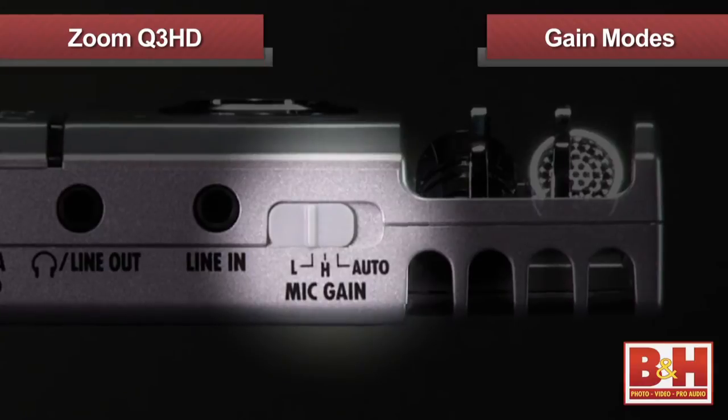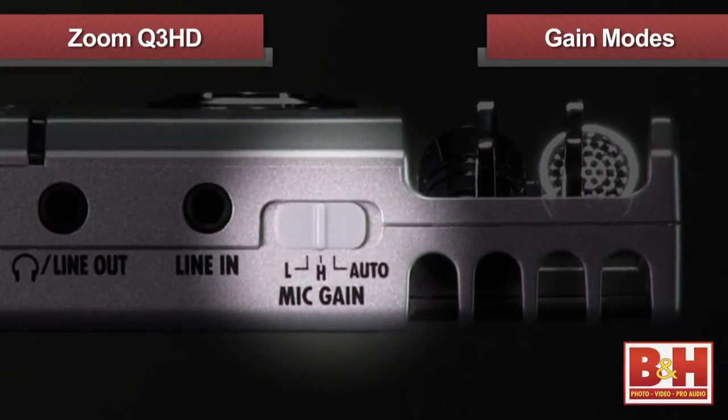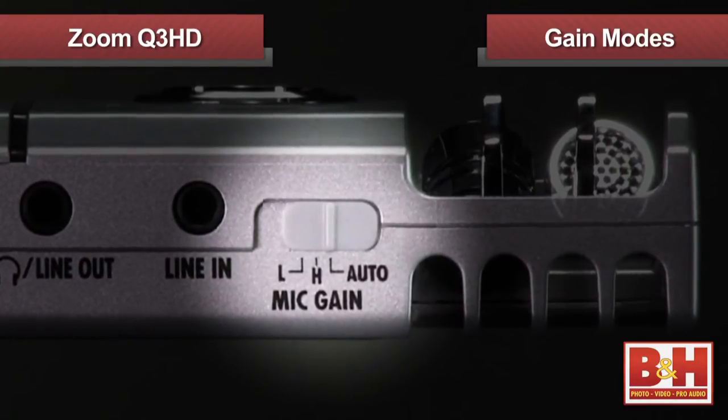Low is best for recording loud music at a concert, high is ideal for field recording or conversations, and auto will automatically adjust the microphone levels to suit your environment.